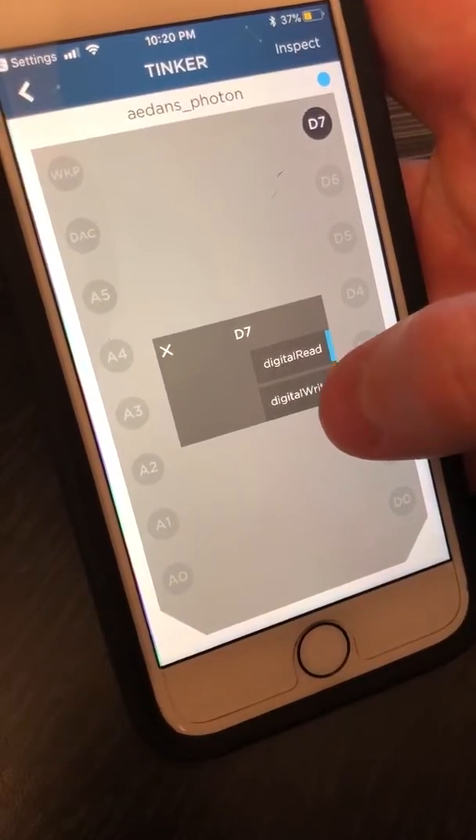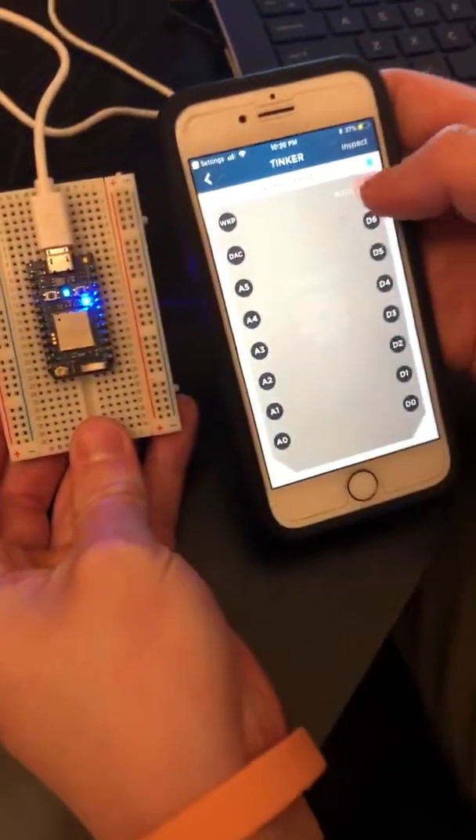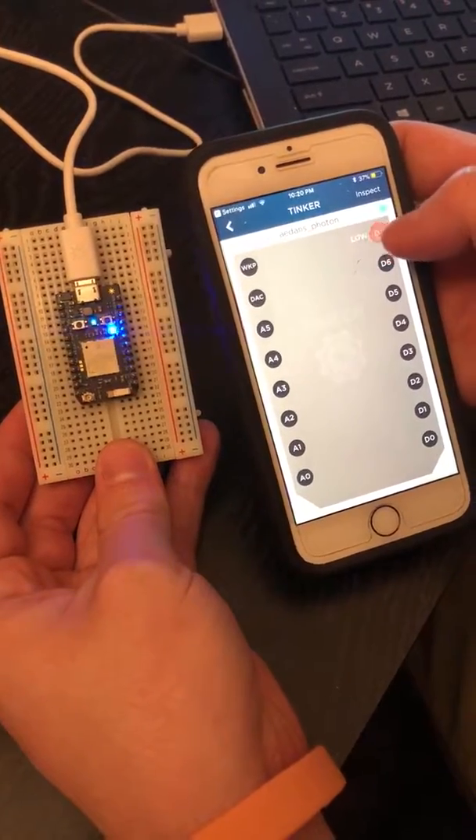Set the D7 pin to digital write, which you can set to low or high to blink the onboard LED. And there you go — mission accomplished.